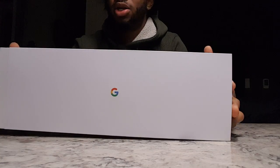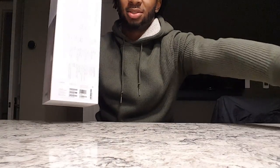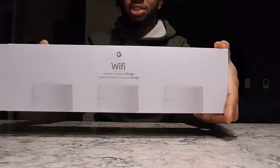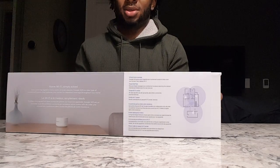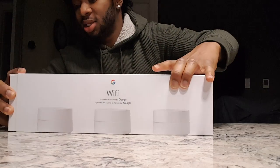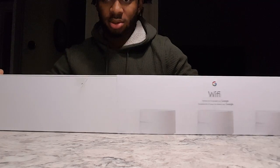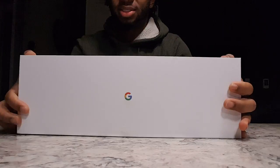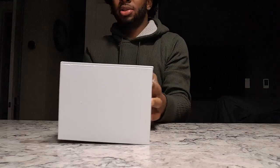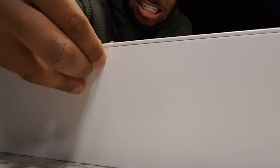So let's go ahead and open it up. I've already taken off the plastic. This is the box that it comes in — there's all that cool information on the back — and we're gonna just slide this little piece off the top. There's a little sticker on there as well, which will just take right off.